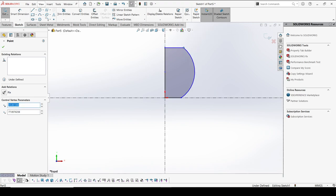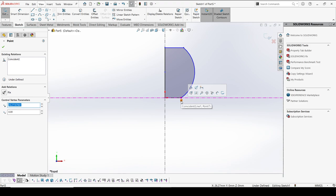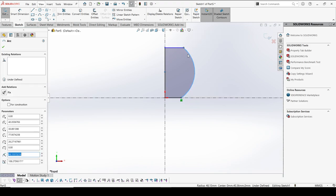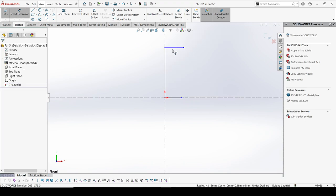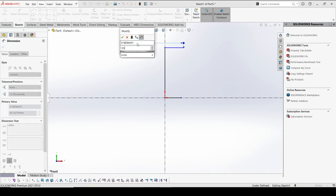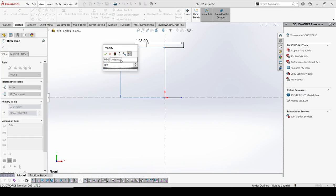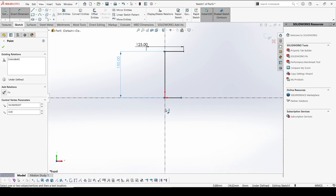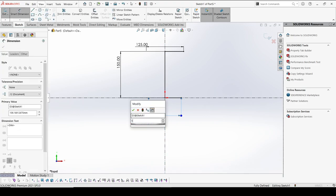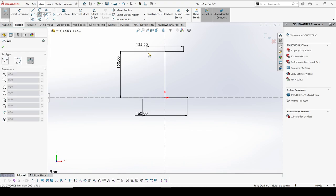We will remove this line. The total height could be 150mm, and this dimension should also be 150. I'm going to select the arc.